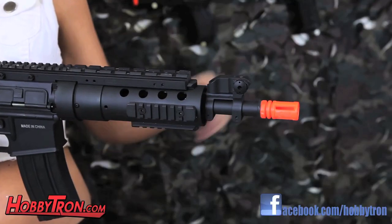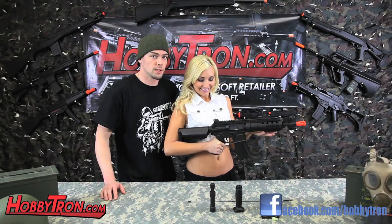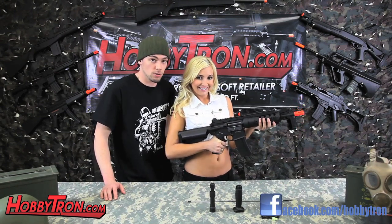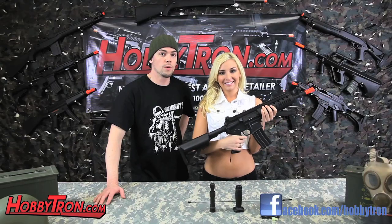It has flip up adjustable sights. It also has the hop up adjustment underneath the bolt cap, and a 14mm threaded barrel. There are front rails for accessories and a one piece upper rail.